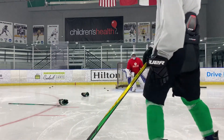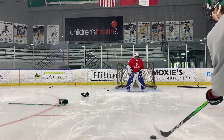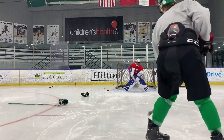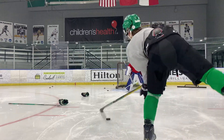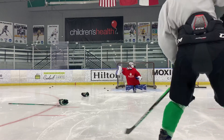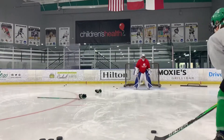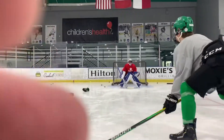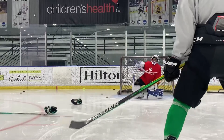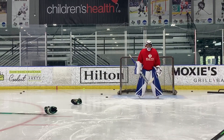Hey Mike — that's getting better. I need your eyes on it. I need you tracking that and watching it hit you.